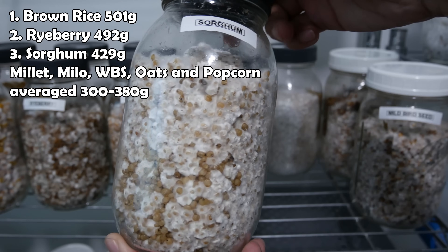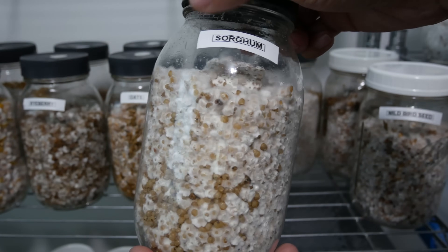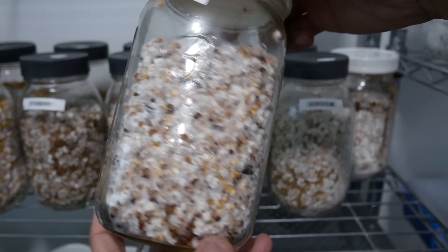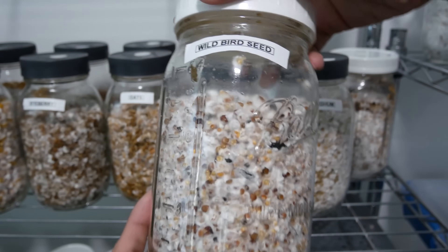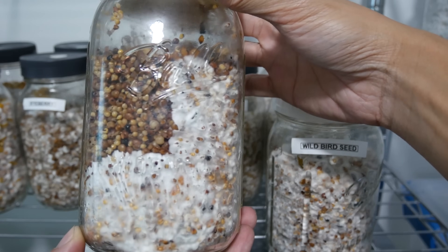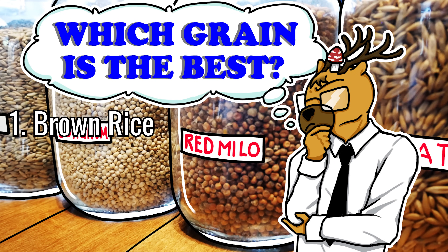Millet, milo, birdseeds, oats, and popcorn averaged about 300 to 380 grams. It's important to keep in mind that different mushroom species may have different preferences and requirements when it comes to grains, so further experimentation and research may be necessary for optimal results. Just a quick note from a recent comment — it seems people are having trouble with the colonization speed of the wild bird seed. Although it did very well in this experiment, some people reported it being slower to colonize in their own setups. This goes to show that it's important not to solely rely on one experiment or source of information and always be open to trying and learning new things. What I believe makes brown rice so good is that mycelium can colonize it very well, it's relatively easy to work with, and it has high nutrient content like carbs, proteins, and minerals. This supports healthy robust mushrooms.